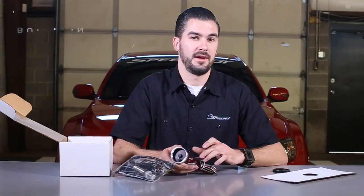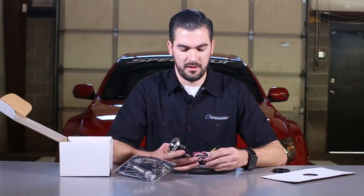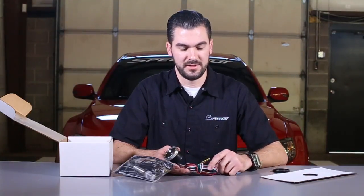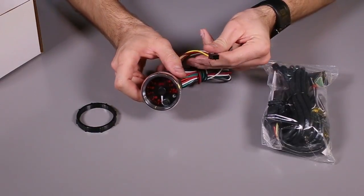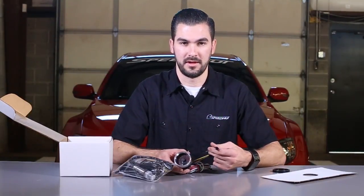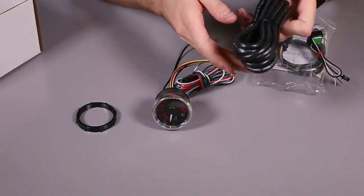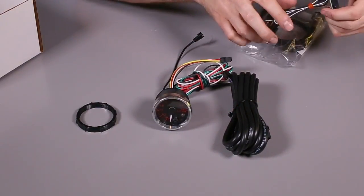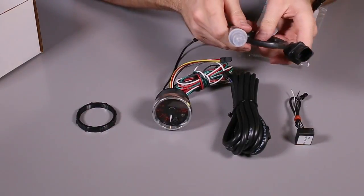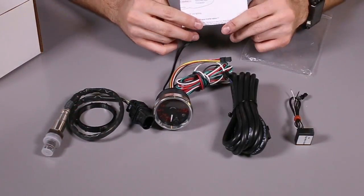That's the standalone unit — there's no extra controller needed like our current air fuel wideband gauge. We have the five-foot harness coming off the back that's got your power, ground, lighting, and throttle position sensor wires. You have your six-position cable that connects to the harness cable and your inverter plug. Opening up the harness bag, you have your 8-foot air fuel wideband harness, your inverter, our Bosch LSU 4.9 O2 sensor, and the instructions.